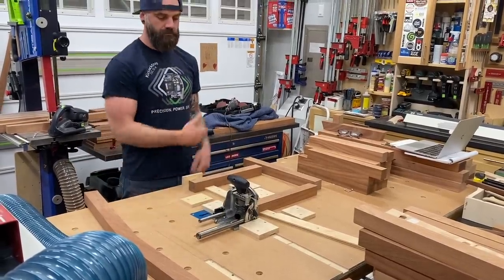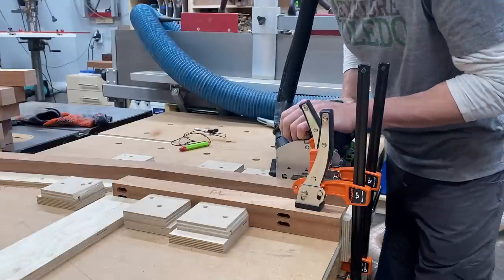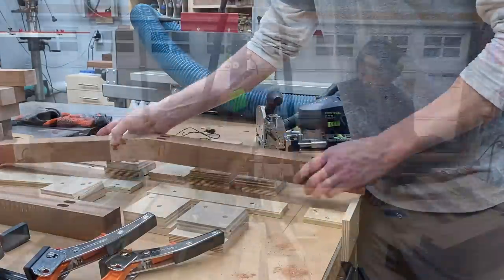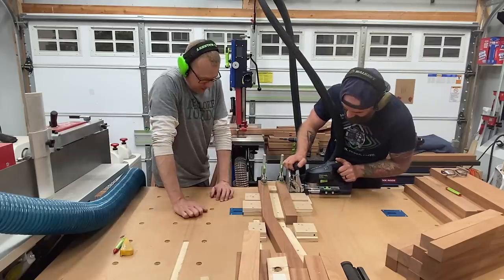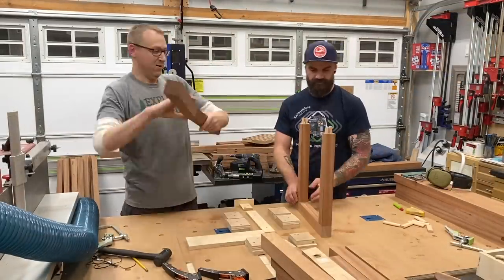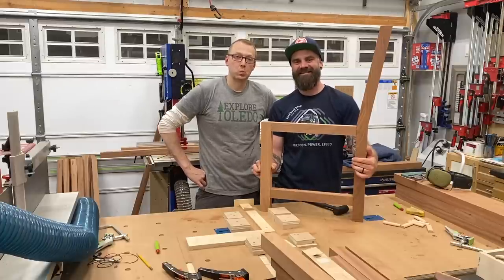This jig took us about four or five hours to make, but totally worth it. Luckily I wasn't singing tenor after that near disaster, and we could get to work plunging for all of our dominoes. In order to create a double-stack domino without adjusting the fence, what we did was plunge the bottom and then raise it up with a five-eighths-of-an-inch plywood spacer, and it ended up working perfectly. Then we could do a quick dry fit and make sure all of our dominoes were actually in the correct position, which, as luck would have it, they appeared to be.